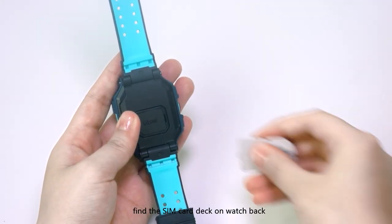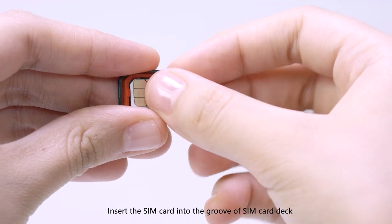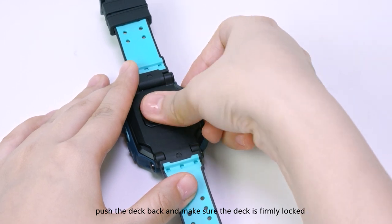Turn off the watch, find the SIM card deck on the watch back and open the card cover with the SIM card picker. Insert the SIM card into the groove of the SIM card deck. Push the deck back and make sure the deck is firmly locked.